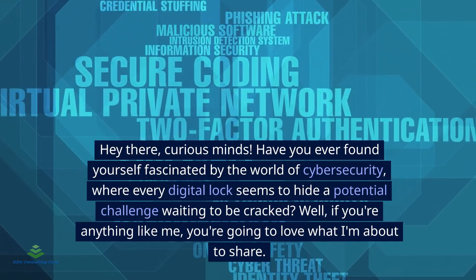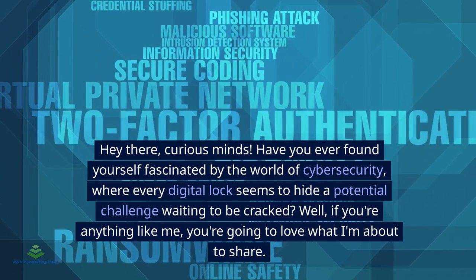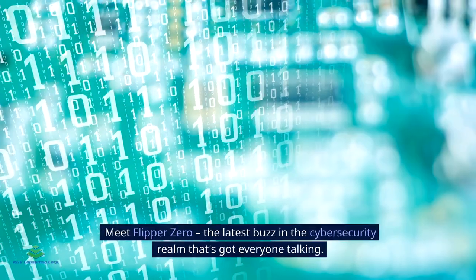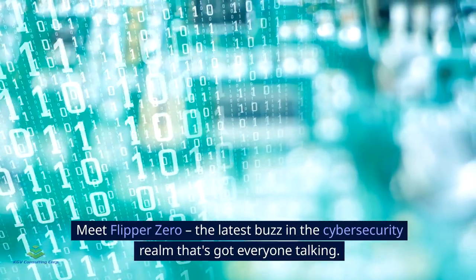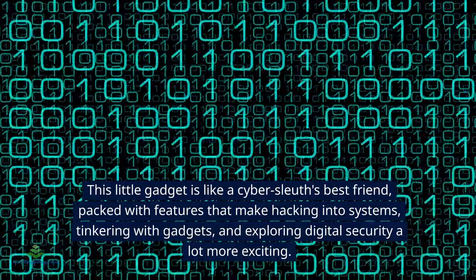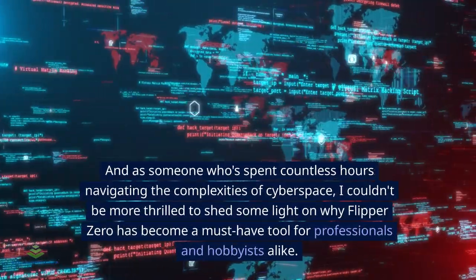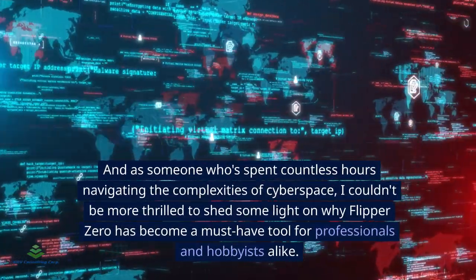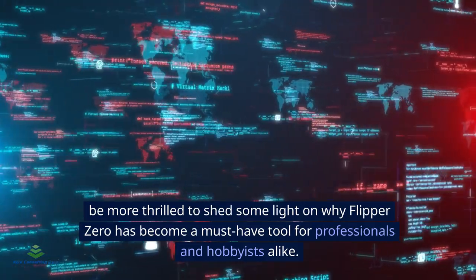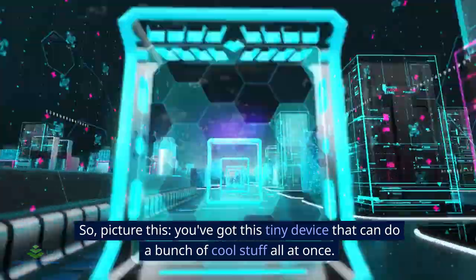Hey there, curious minds. Have you ever found yourself fascinated by the world of cyber security, where every digital lock seems to hide a potential challenge waiting to be cracked? Meet Flipper Zero — the latest buzz in the cyber security realm that's got everyone talking. This little gadget is like a cyber sleuth's best friend, packed with features that make hacking into systems, tinkering with gadgets, and exploring digital security a lot more exciting.